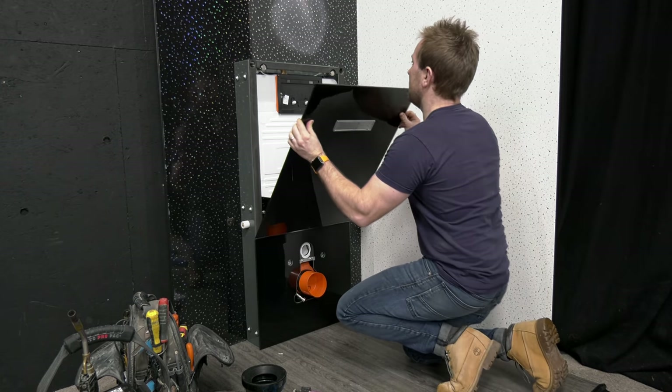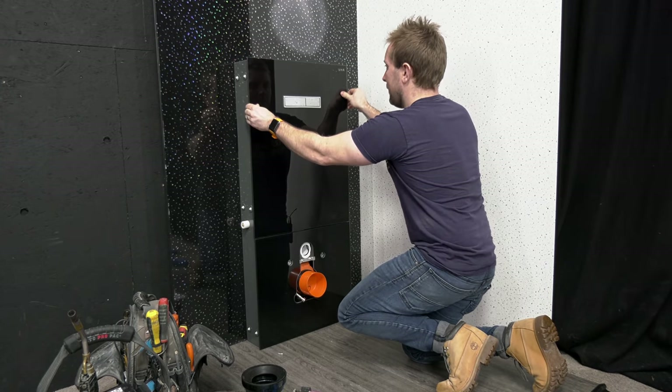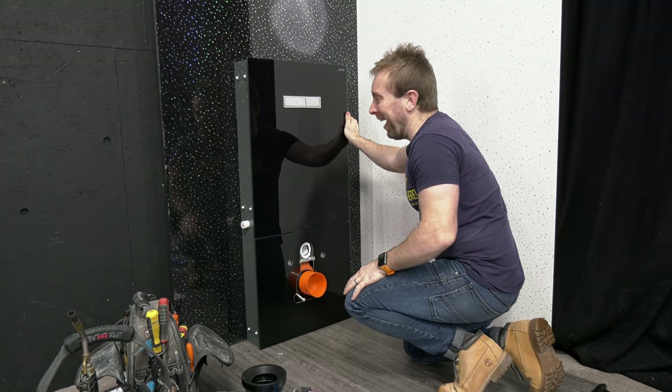Hello everyone, welcome to this plumberparts.co.uk video. This is part two of my bidet series of videos. There's gonna be two more parts. One is gonna be an exposed bidet that we're gonna put on this piece here. And the fourth and final video, I'll be installing one of these bidets in my own home in the bathroom job series that we're currently filming as well.